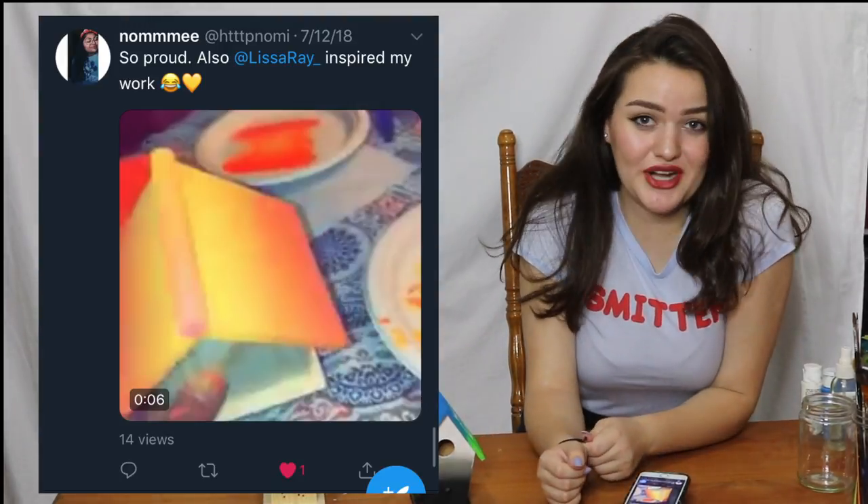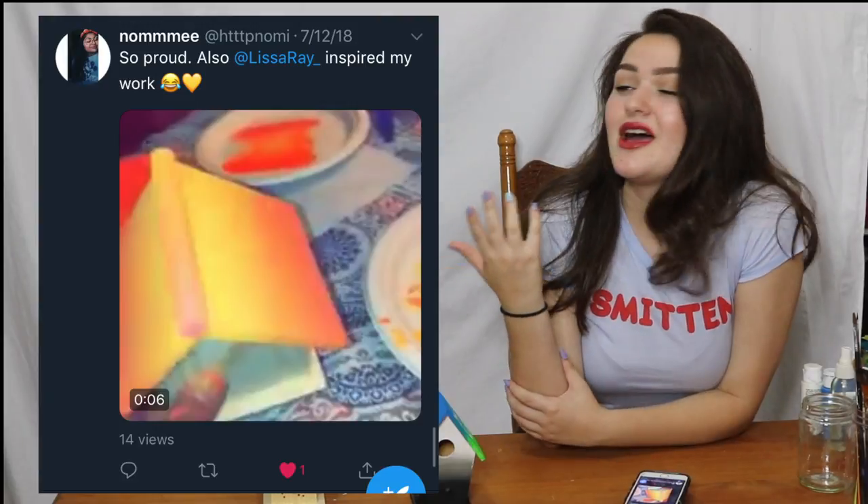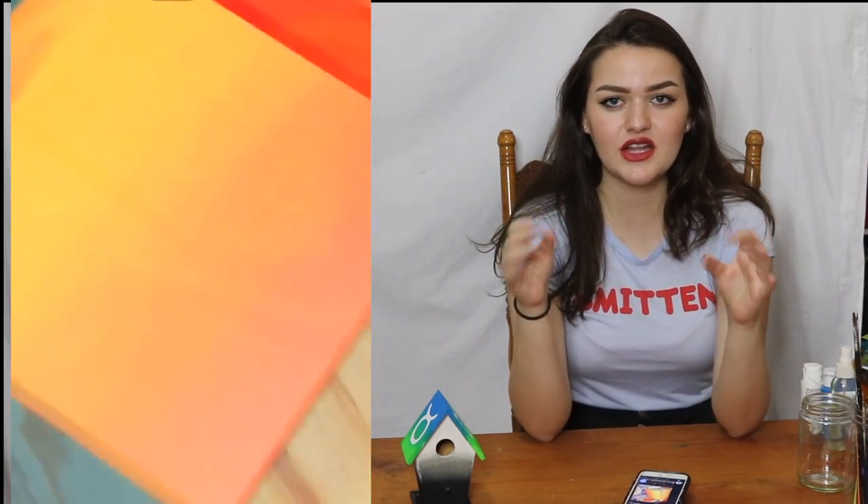Now, these weren't the only birdhouses I was ever sent — these are just two of them. So I'd like to acknowledge the other ones. Here are a few honorable mentions. Nami from Twitter sent me this beautiful orange, yellow, sunset cascading rooftop birdhouse that I think is so freaking gorgeous. It's such a beautiful color scheme that I absolutely adore and I wish I had come up with it first.